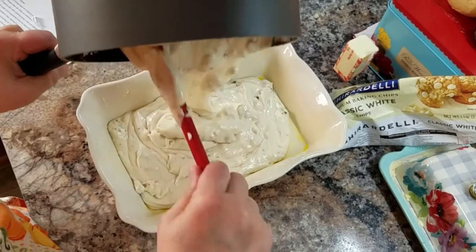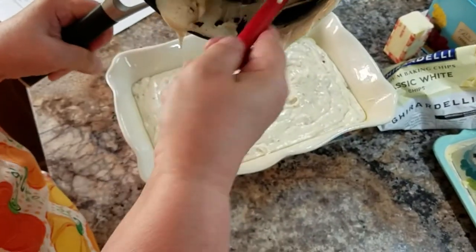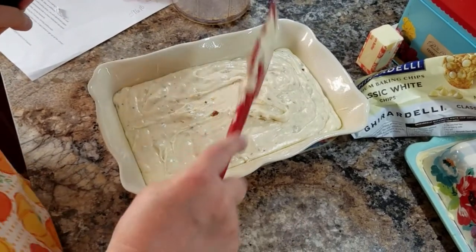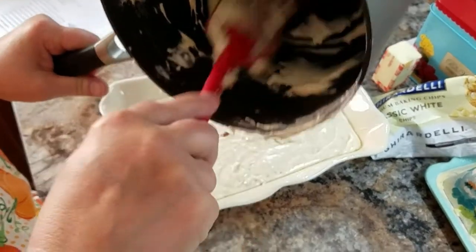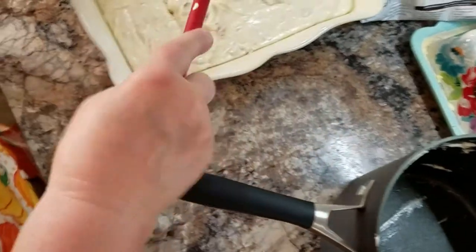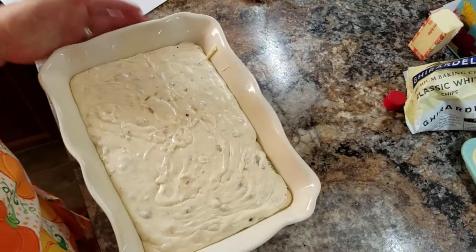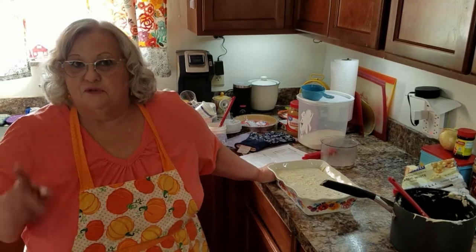I'm going to pour this — it's a good fall one. And there we go. I'm going to put this in the refrigerator and chill it for about an hour, and when it's done we'll come back and have a piece. Until then, I'll talk to you later.